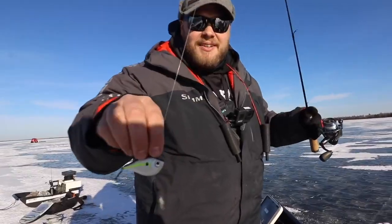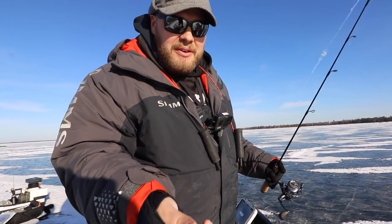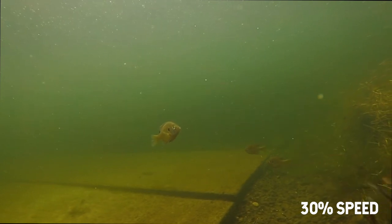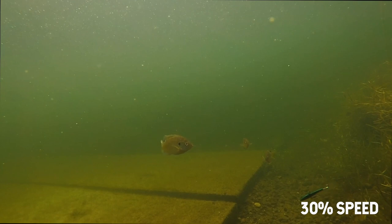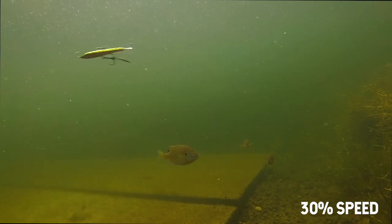There have been times where it drastically outfished everything else in the boat or on the ice. Last fall over three trips it outfished a regular number seven jigging rap three to one with a bladed hybrid treble. As you can see in the underwater footage here, it just has that nice little flutter as the bait darts off to the side.